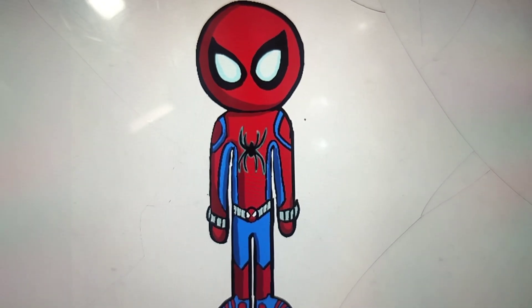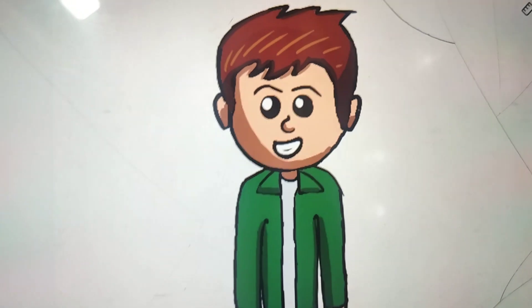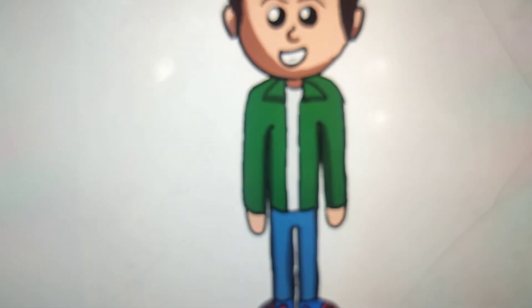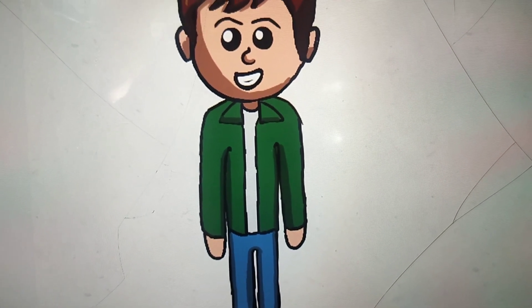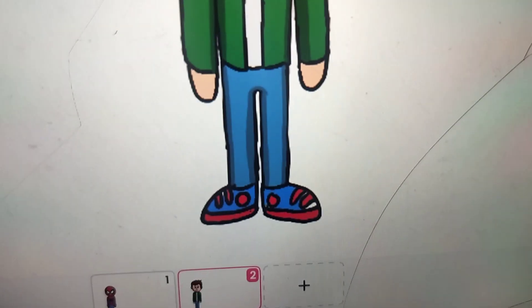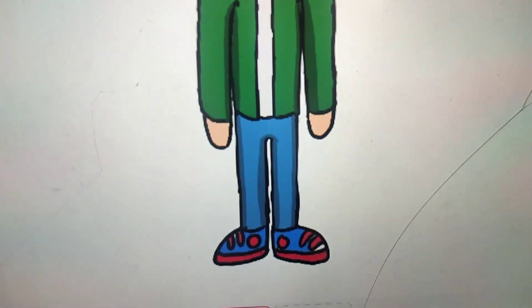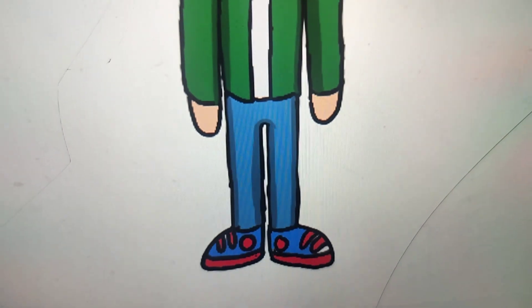Let's see the look for Peter Parker. This is my design of Peter Parker in my show. This look is inspired by John Bubniak's PS4 version of Peter Parker from Marvel's Spiderman game. He has the same shoes as Spiderman, and he wears the shoes on top of his suit.